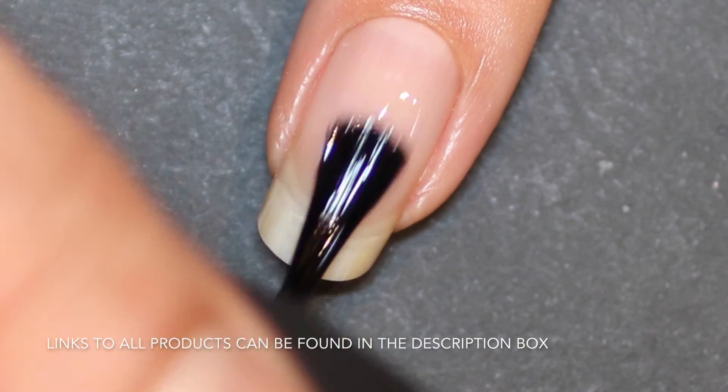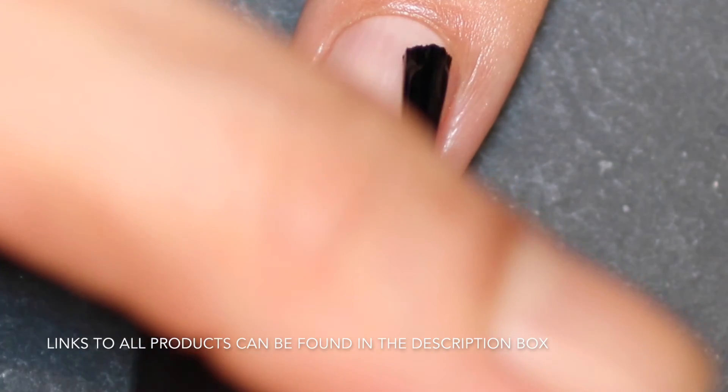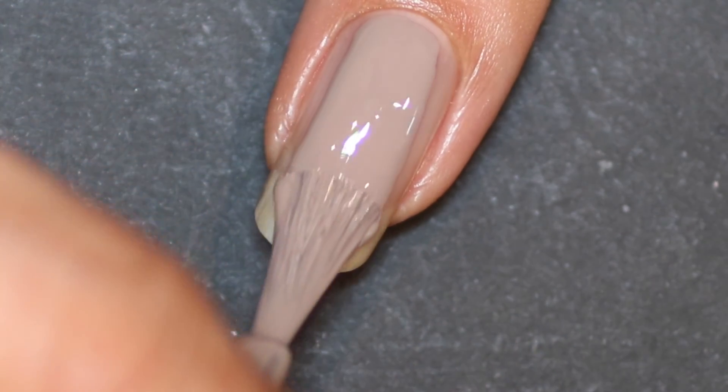Starting with my base coat as I always do — this is actually a new base coat to me that I was sent in the Me Box, and I'll be doing a review of how good it is once I get a chance to use it properly. That's Dr. Remedy's Hydrating Treatment.